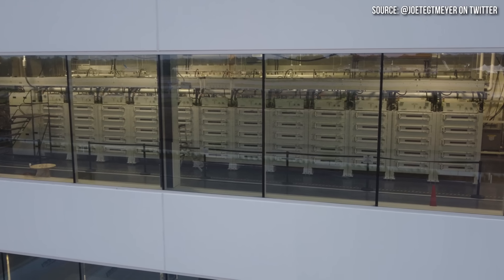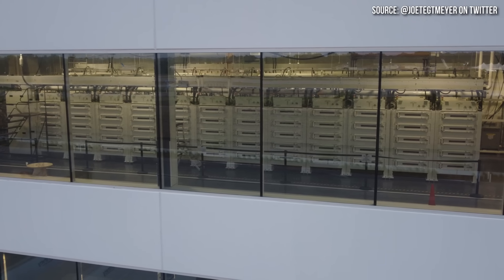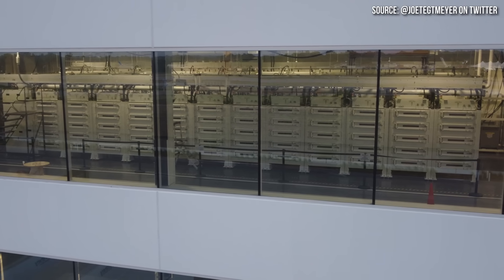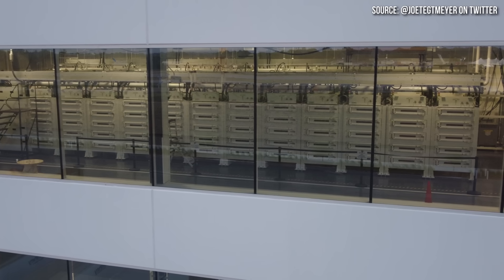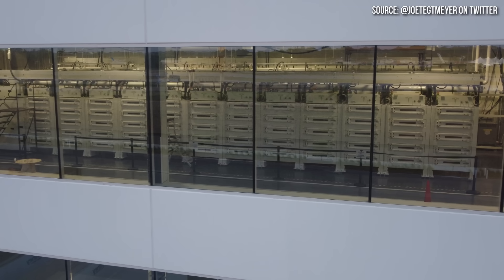This picture of the formation equipment does look a little different than the images Tesla shared at Battery Day for their pilot facility, so it may not be exactly the same system, but I assume it's more efficient than traditional processes.